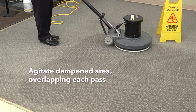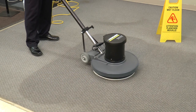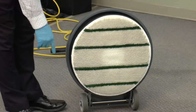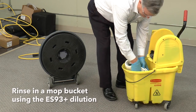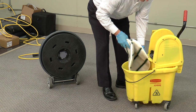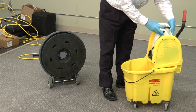Agitate the dampened area overlapping each pass. Bonnets become dirty frequently, so be sure to rinse them out in a mop bucket with the same solution of ES93 Plus or change them frequently. Turning your pad over will extend cleaning time and make use of both sides of the pad.